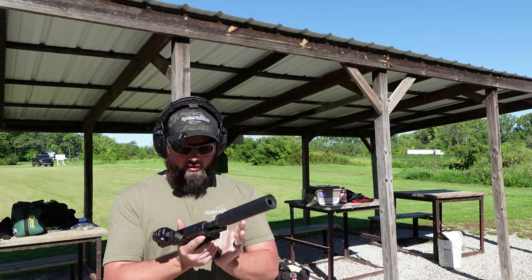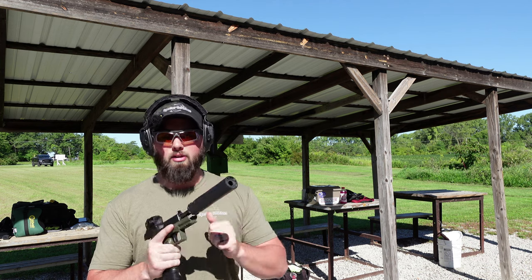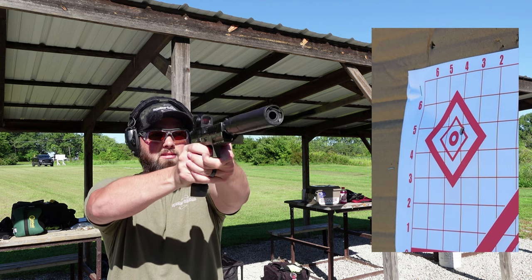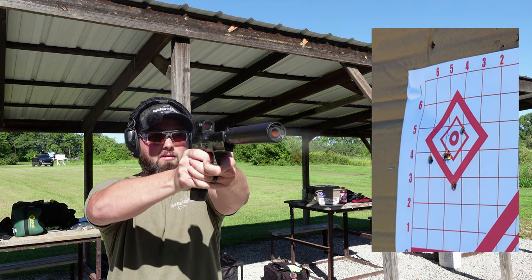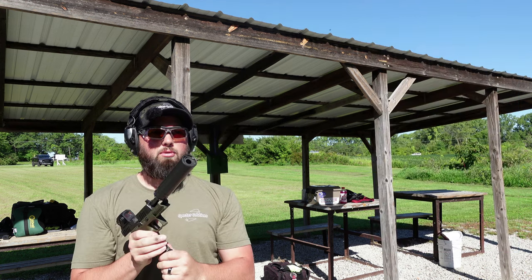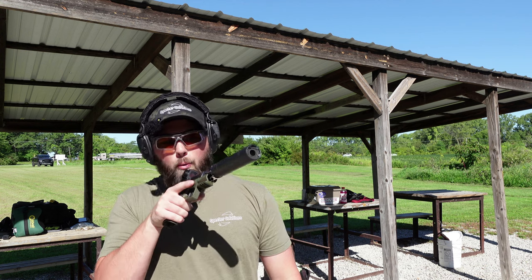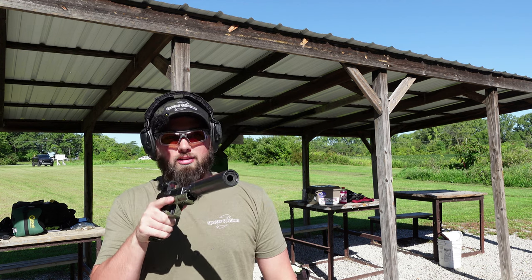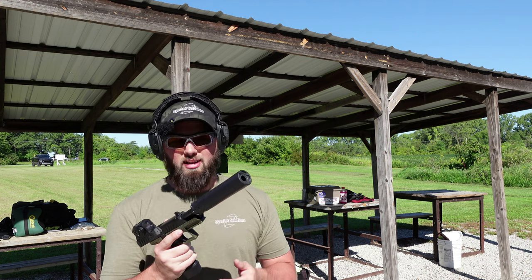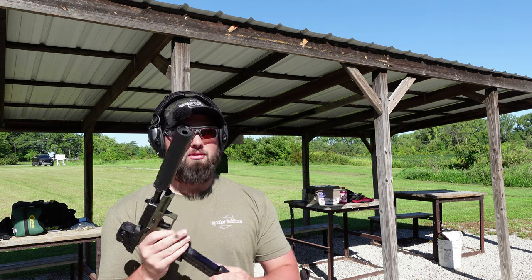I'm going to run 10 rounds of the 125 grain Steel Valley, top left, with the Rugged Obsidian 45 on the new Beretta APX. It ran for Chris — let's see if it keeps running. Nice group. Look at that smoke. This thing likes being suppressed. It surprises me a lot — I'm curious what poundage spring this is. These rounds are nice.